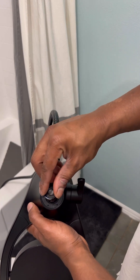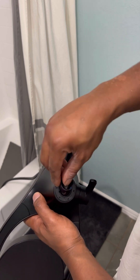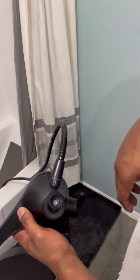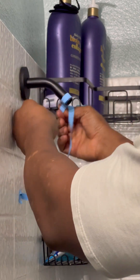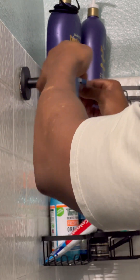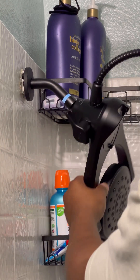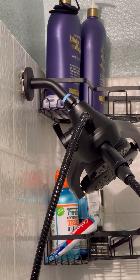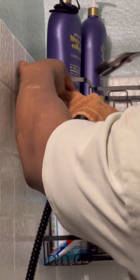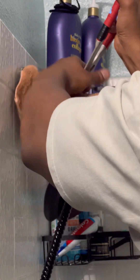Now what we're going to do is install the screen back in, and then we'll be ready to install our shower head back to our shower arm. Before you install it back, make sure you add some new Teflon tape in a clockwise direction around the shower arm — very important. Now once you've gotten it hand tightened enough, don't forget to grab your rag to avoid damaging it and use your channel locks to tighten and secure it.